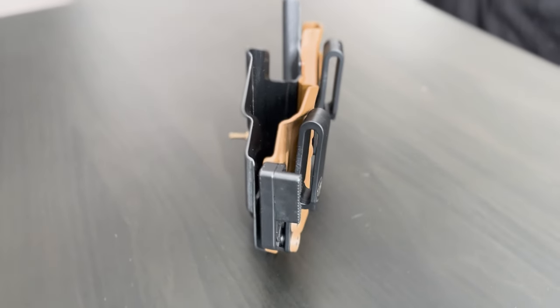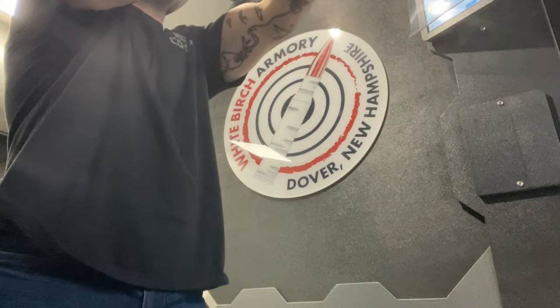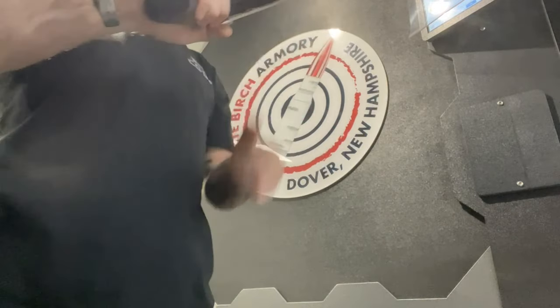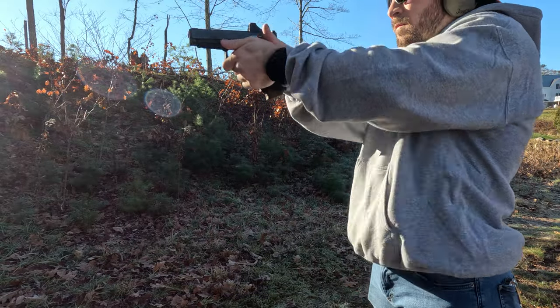All said and done, using my thumbs up/thumbs down rating system, I give the TXC X1 Ally a thumbs up for concealment, comfort, and customization; a sideways thumb for compatibility — could be better; and a thumbs down for construction and cost.